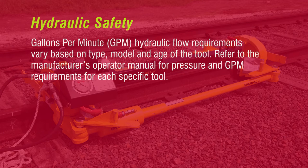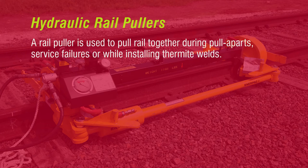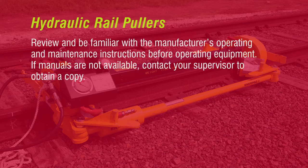Gallons per minute hydraulic flow requirements vary based on type, model, and age of the tool. Refer to the manufacturer's operator manual for pressure and GPM requirements for each specific tool. Do not operate tools at flow rates outside the manufacturer's specifications. Generally, all rail pullers require 5 GPM to operate properly. A rail puller is used to pull rail together during pull-aparts, service failures, or while installing thermite welds. Review and be familiar with the manufacturer's operating and maintenance instructions before operating equipment. If manuals are not available, contact your supervisor to obtain a copy.